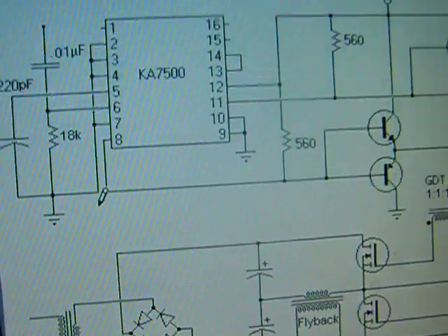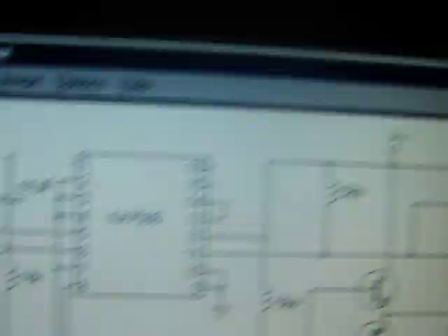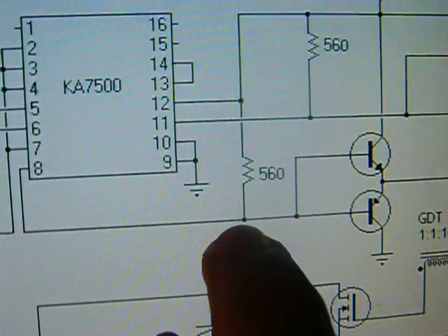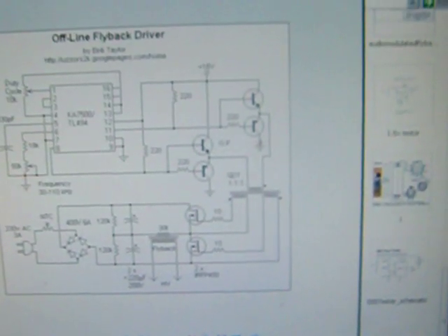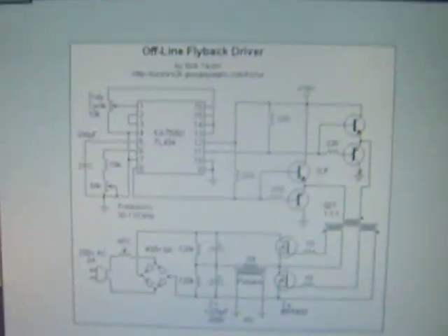Thank you for watching this video — hopefully I didn't bore you. That's my final snapshot showing the multi-panel layout with the internal transistors connected. Don't ask me about the gate drive transformer because I pulled it out of a power supply, and it worked so I didn't modify it. Hopefully I'll build a better one next time.